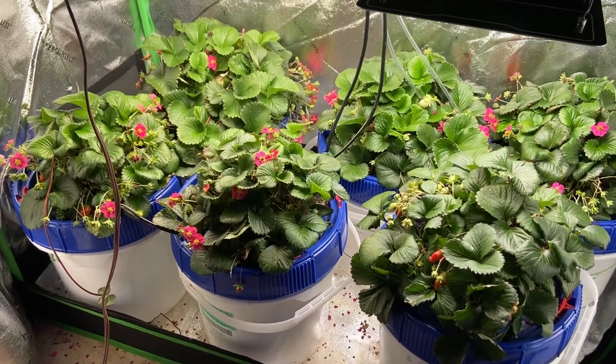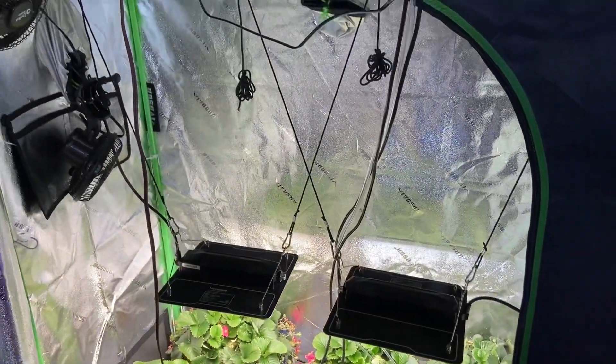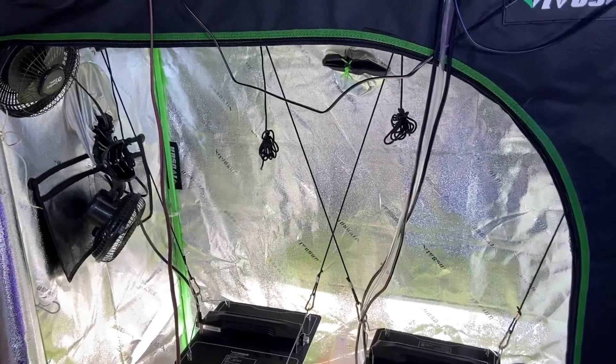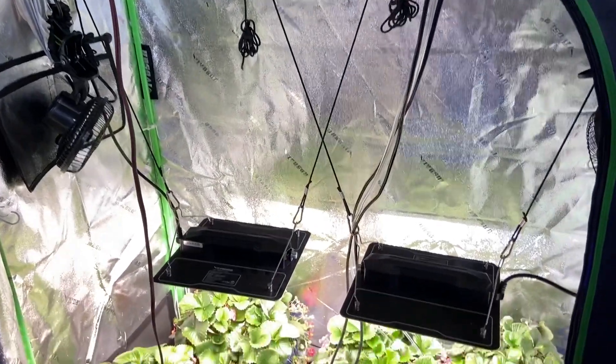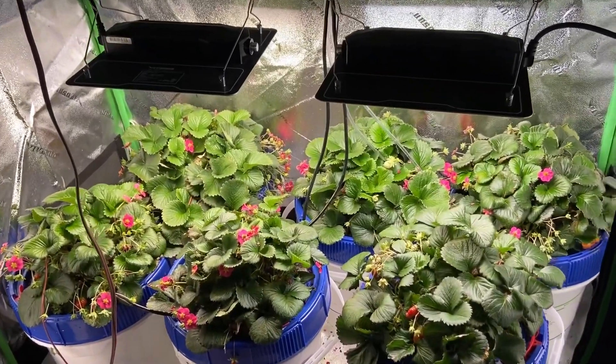First we're going to start with our grow tent. This is a Vivosung grow tent. If you want to get any of these tools, you can go to my website where I have affiliate links for all these items that you could get for yourself.